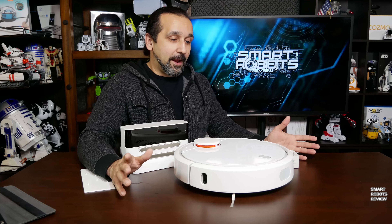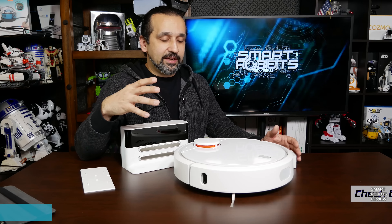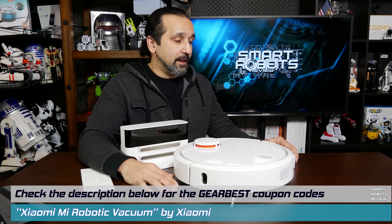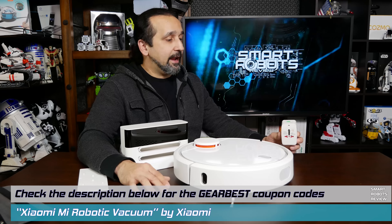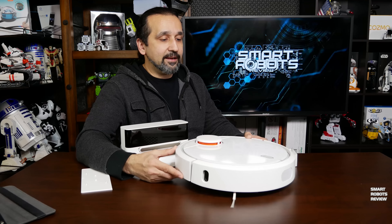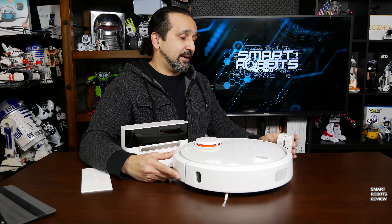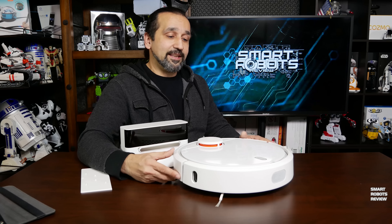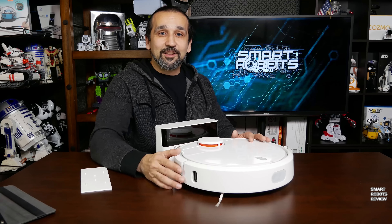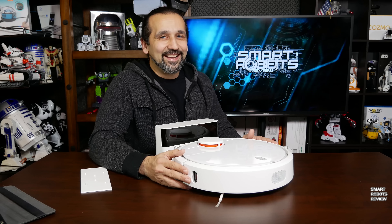This is a fantastic vacuum priced around $300, and at GearBest you can get it for about $265 with coupon codes. Thank you to GearBest for providing the robotic vacuum — as you know, I sometimes receive products from vendors, but it does not influence my opinion. I run these robots to the limit through all my testing methods regardless. Leave your feedback and comments down below — your opinion is what matters most. Until next time, thank you for watching Smart Robots Review.